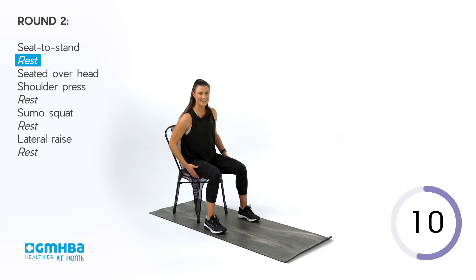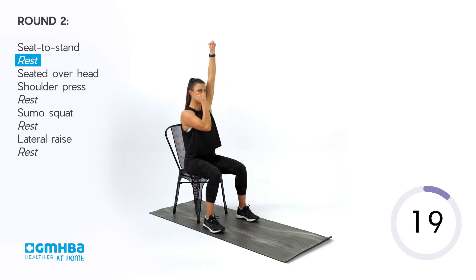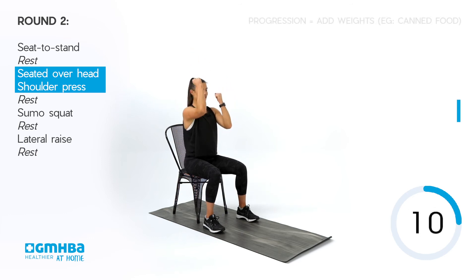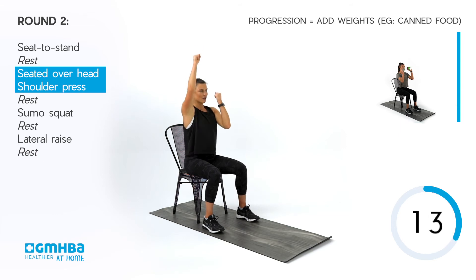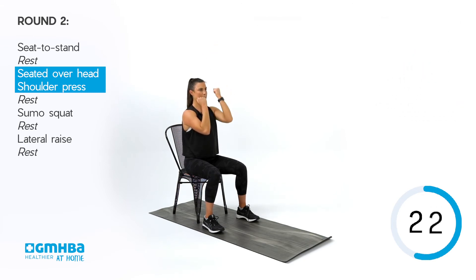Our next movement is our seated overhead press. Plant those feet, chest up tall, palms facing you. When we're ready, we're going into that overhead press. Remember, if you feel capable, get creative with weights in the home and go into those overhead presses. Keep that chest up — palms face the room when you press up overhead. All the way now, keep pushing, keep pressing.